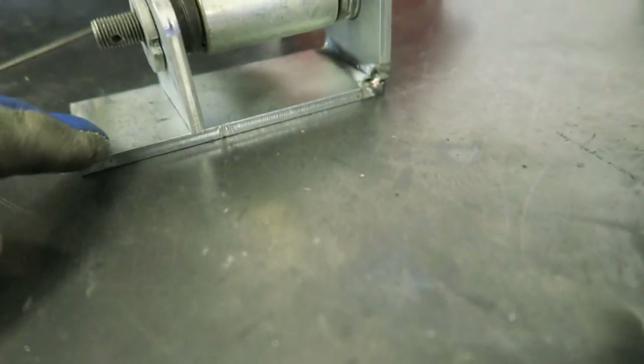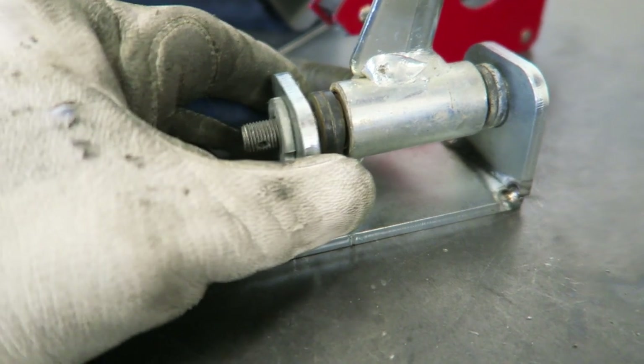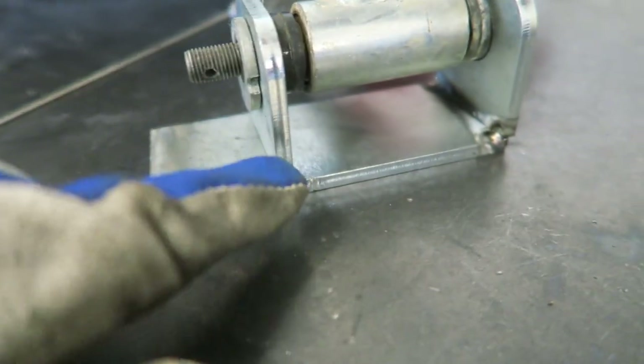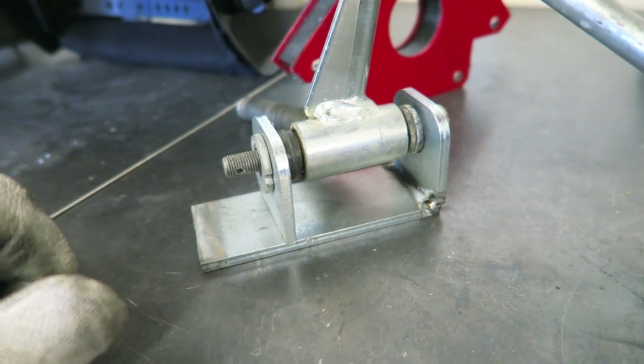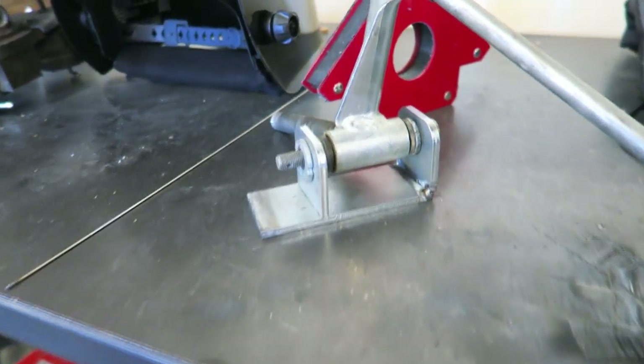So I just got this bottom piece tacked to one of the tabs I made and I was able to put it all back together and now I can see where this bottom one needs to go. I'm just going to press it up just like that, give it a couple more tacks on the inside right there, then cut off the excess and weld it up. This bracket will be done and then I just got to get the other side done and we can get to mounting them on the cart.